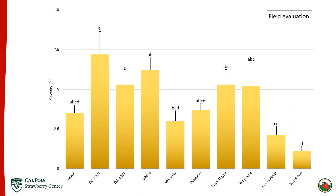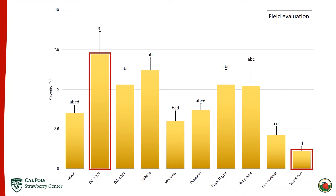In the field evaluation, cultivars were evaluated for average severity instead of disease index, but the relative differences are still the same. Again, BG 3.324 was the most susceptible and Sweet Anne was the least susceptible, mirroring what was found in both the winter and summer trials.